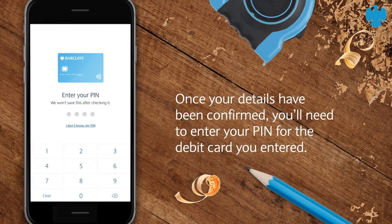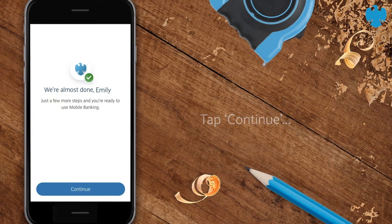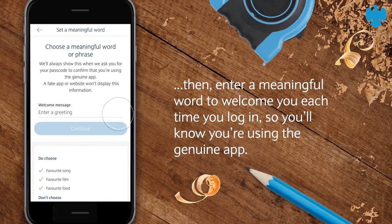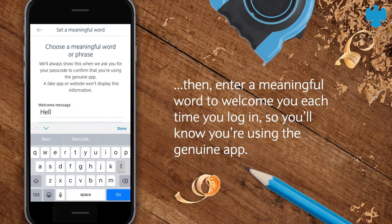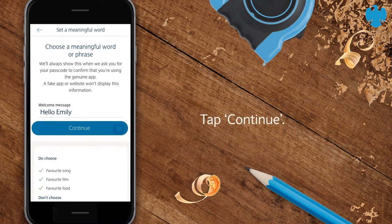Once your details have been confirmed, you'll need to enter your PIN for the debit card you entered. Tap Continue. Then enter a meaningful word to welcome you each time you log in, so you'll know you're using the genuine app. Tap Continue.